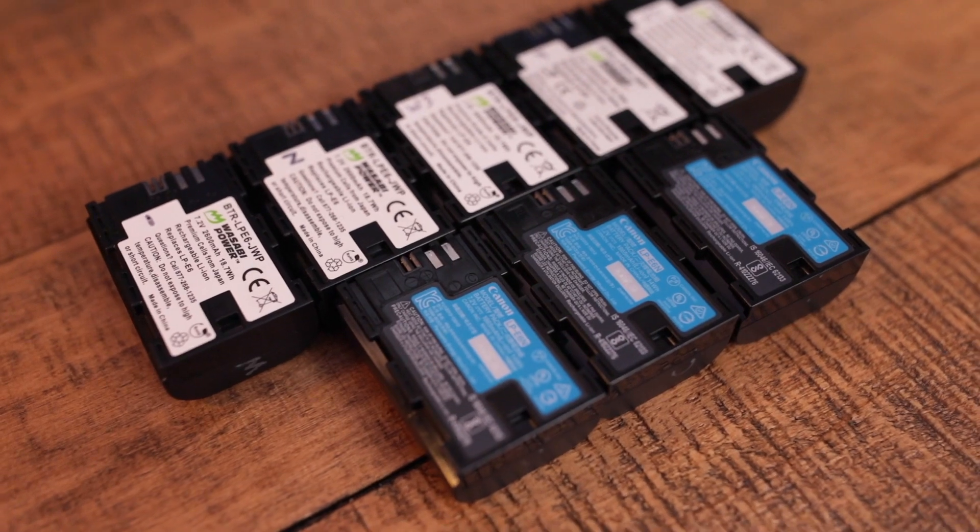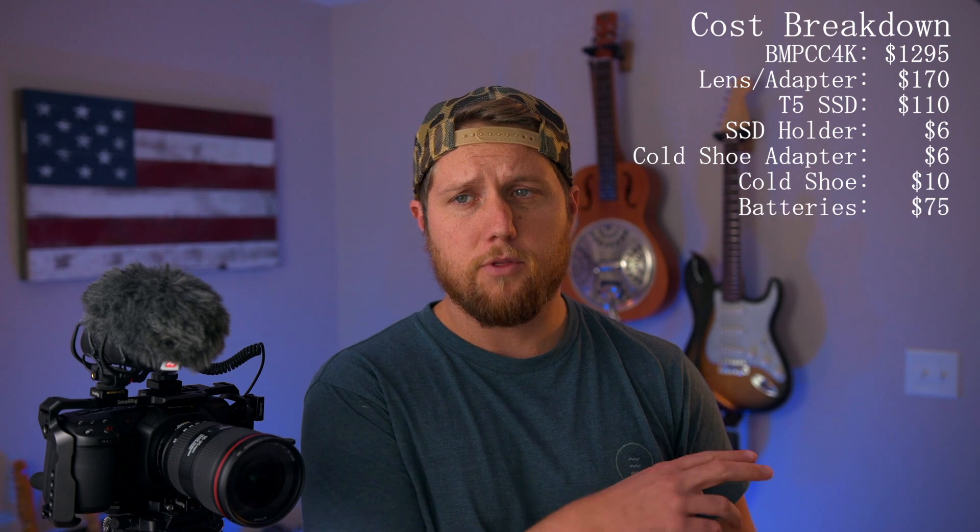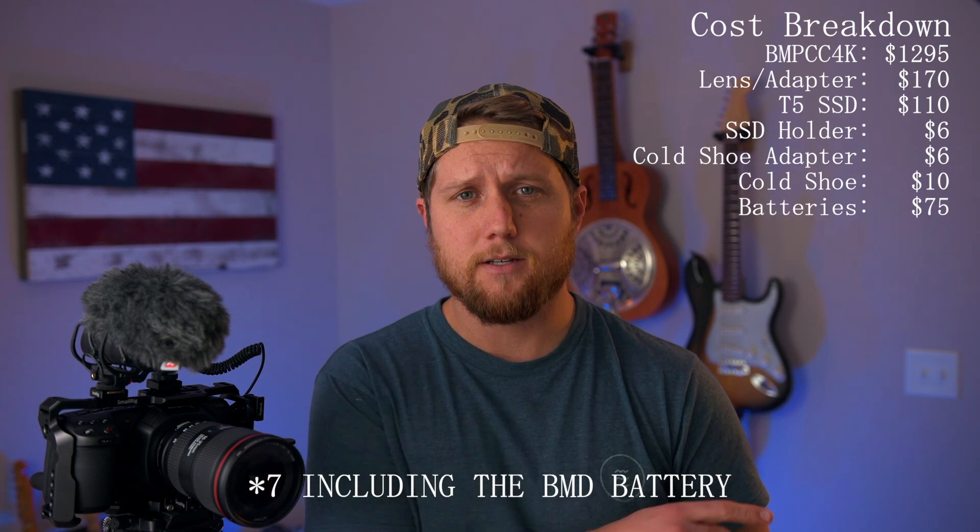The next thing you're going to want is batteries. The battery life on the camera is not the greatest — conservatively about 30 to 40 minutes per battery. I've been using Wasabi batteries and they've been really reliable. For about $25 you get a two-pack with a double charger. I'd recommend getting three of those, giving you six batteries, which should provide around three and a half to four and a half hours depending on your shooting conditions.